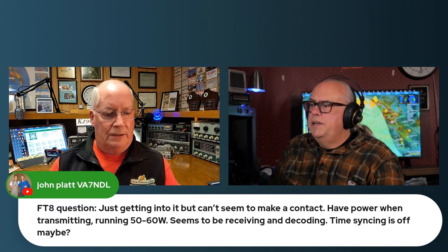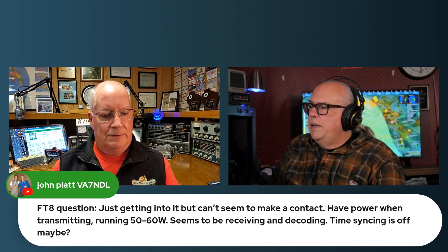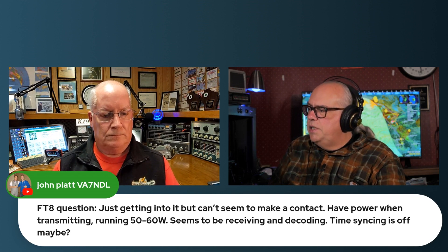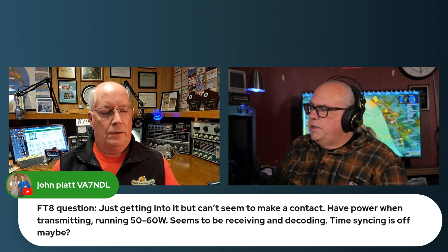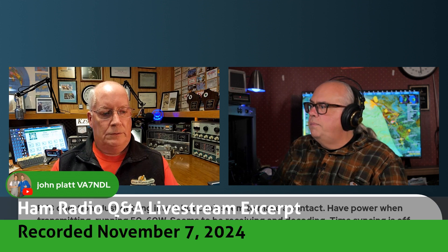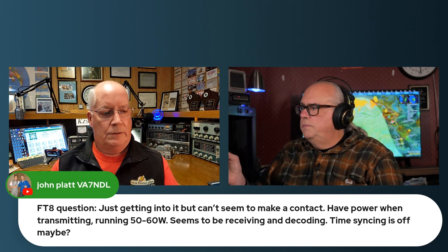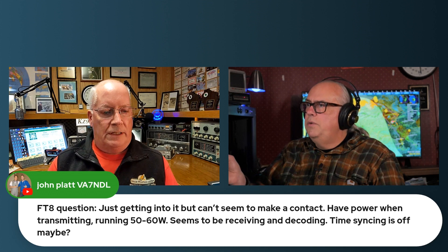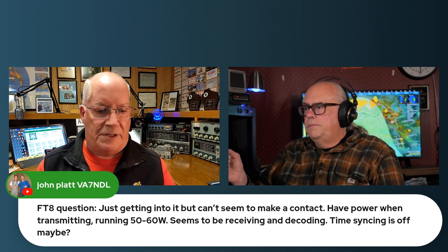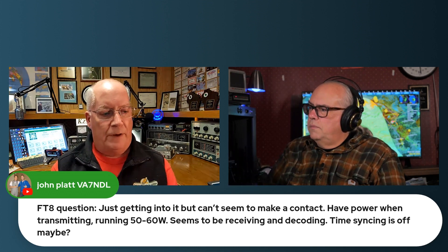John is asking VA7 about getting into FT8. He seems to make contact and has power when transmitting - 50 to 60 watts - and seems to be receiving and decoding. Time syncing is off, maybe. That's probably the number one culprit if you're having trouble decoding FT8 signals. It sounds like he's decoding, so he's not too far off.